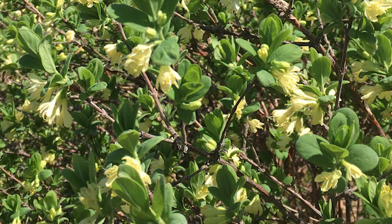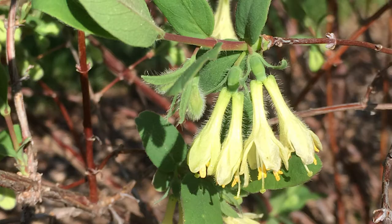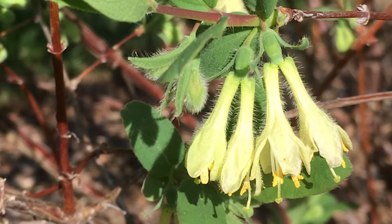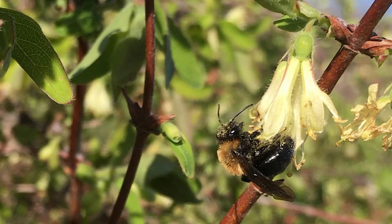It depends on the kind of Haskaps that you have, whether they're Russian or Japanese or something in between. The flowers are light yellow colored. There are actually two flowers for each fruit, so each fruit is more healthy for you because it has one skin around each ovary and then a whole skin that covers the whole thing. In the pictures you can see there are two blossoms for each little starting fruit. These blossoms can be hardy through about 19 degrees Fahrenheit, so if you do get a frost they should still continue to produce fruit.